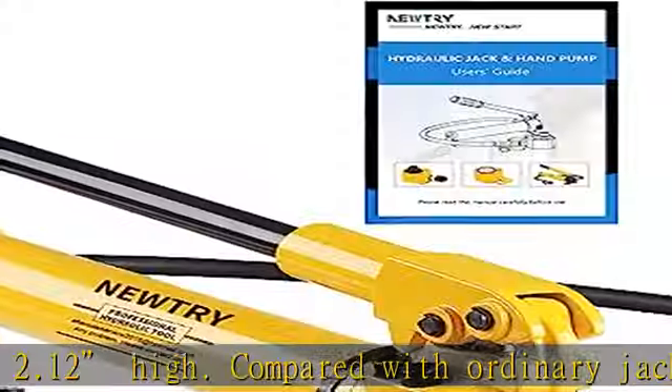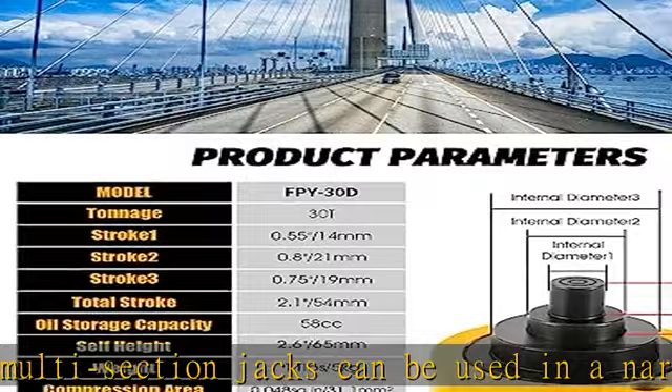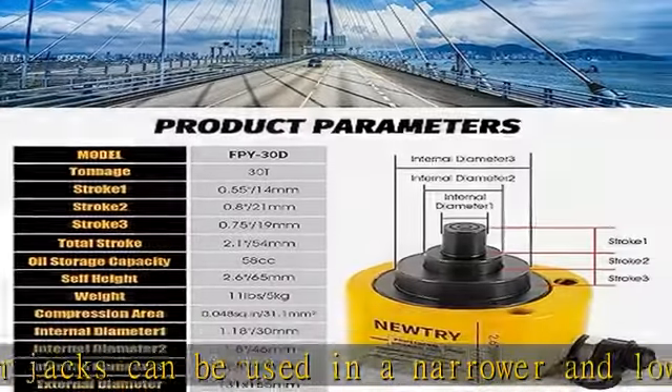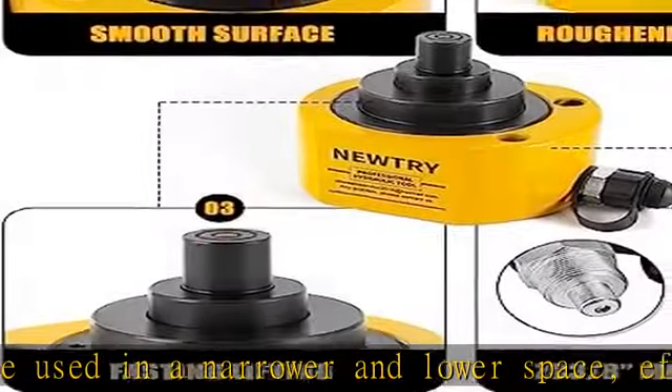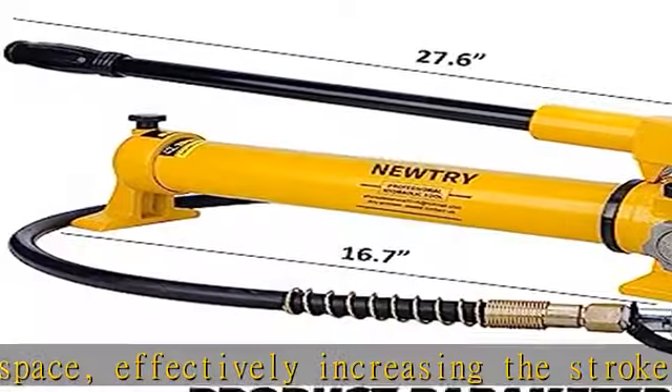Our port of power ram and hydraulic hand pump are often used in power, chemical, steel, bridges, machinery, and other industries. Suitable for vertical, horizontal, and inverted directions, but cannot be tilted.